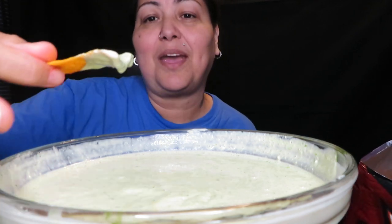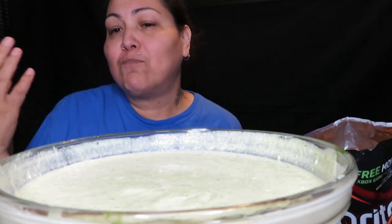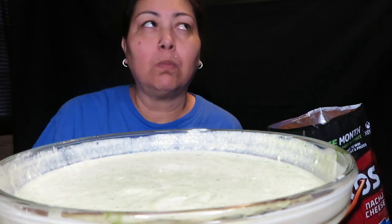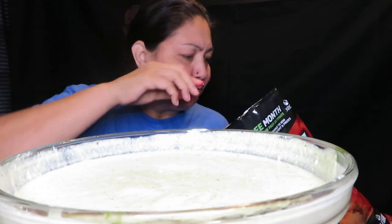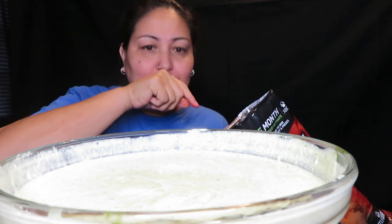Okay, okay, okay. Oh my god, my kids are gonna love these!